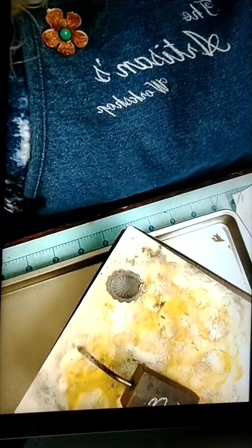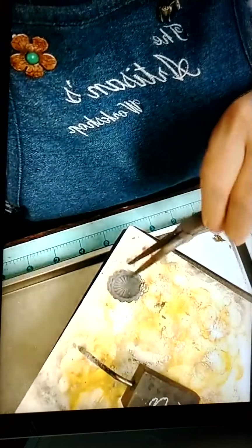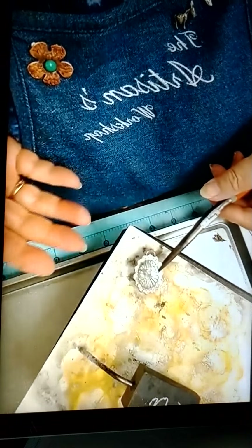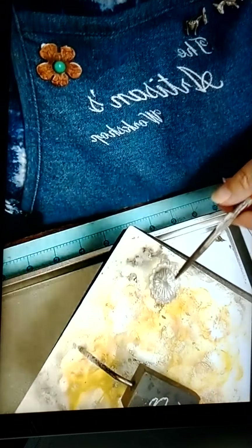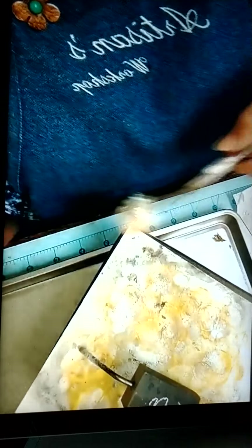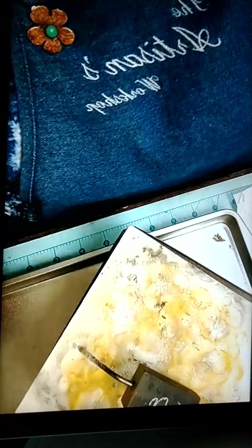You see the difference between this - this didn't have any flux on the back, and this. I mean, it's still kind of rough, but it'll clean up pretty easily. So I quenched this one and I'm going to put this in the pickle and take out the other one.